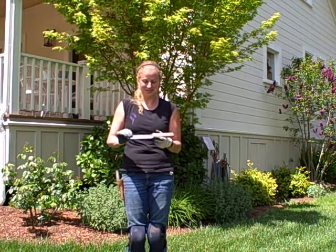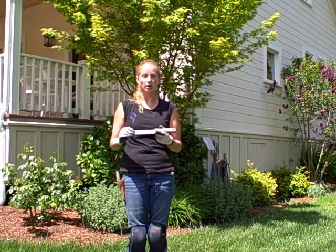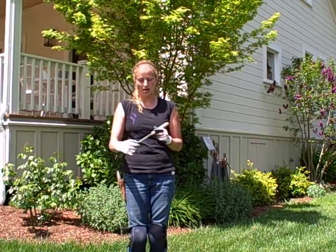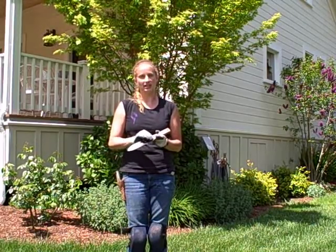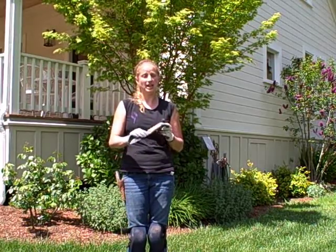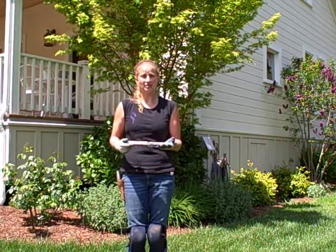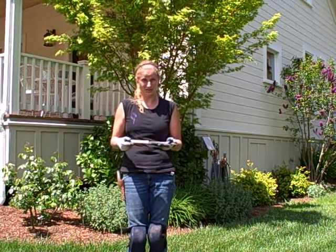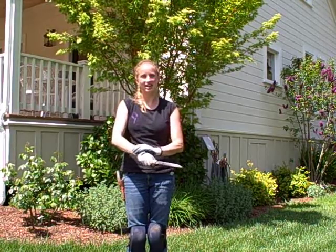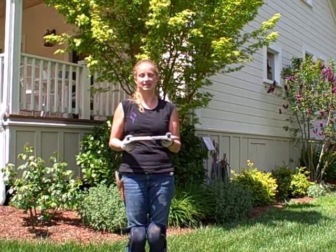We've got this stainless steel version here, and this is my preferred version. The more common version is the carbon steel version, and you'll notice the difference — the carbon steel one has sort of a black coating, it's not shiny, and it's also quite a bit heavier. I'm not really sure how much heavier, but I can really feel the difference when I'm weeding, even in a reasonably short amount of time. I find that my wrists and arms and hands get a little more tired with the carbon steel version because it is heavier.